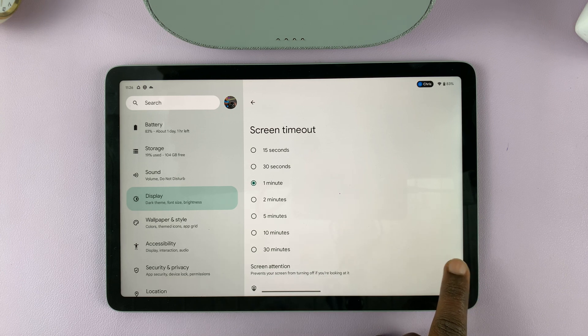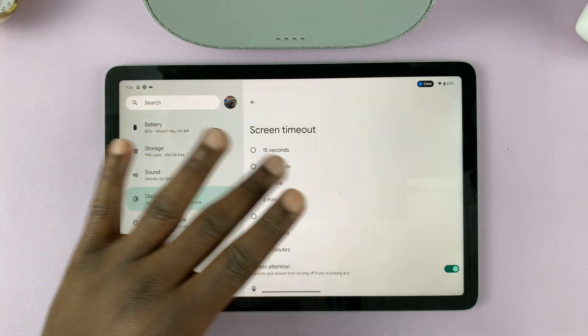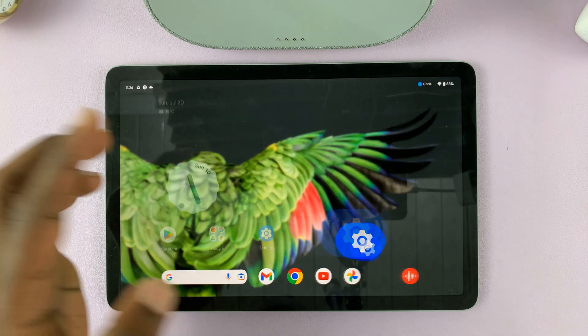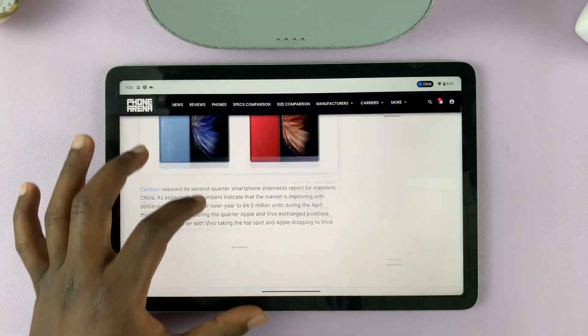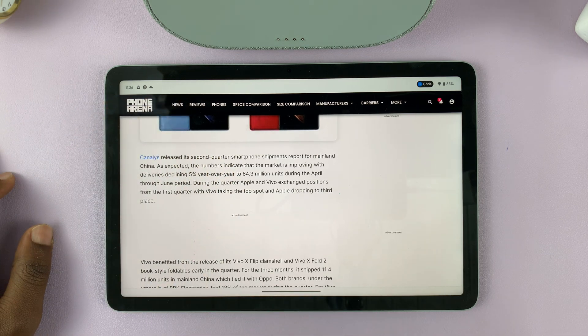If you enable Screen Attention, even though you have the screen timeout period set to whatever time you chose, as long as the device can see you looking at the screen it will not turn off. This can be useful if you're reading a long article in the web browser and you're not necessarily touching the screen but you want extra time to look at something.